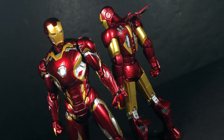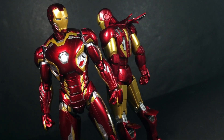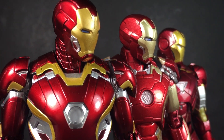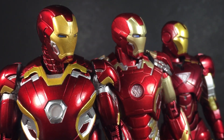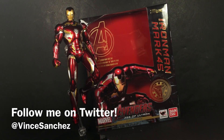Having said that, if you just adore the Mark 45 design, then you'll love this release, and the high quality paint scheme definitely fills out the price point. At the end of the day, this is a case of not fixing what isn't broken. SH Figuarts Iron Man toys have always been great, and the Mark 45 is just another stellar example of that. But that's all for me — prepare yourself, because the God of Thunder will soon arrive from Asgard.